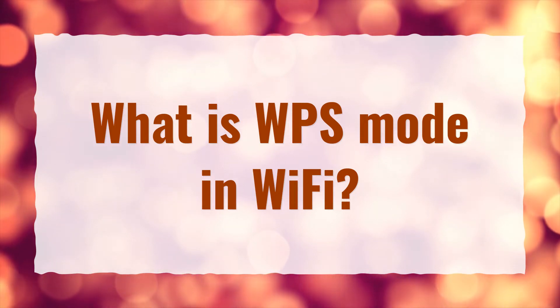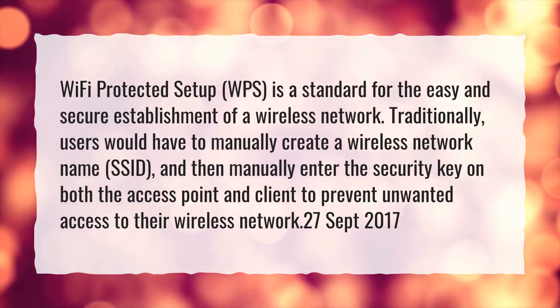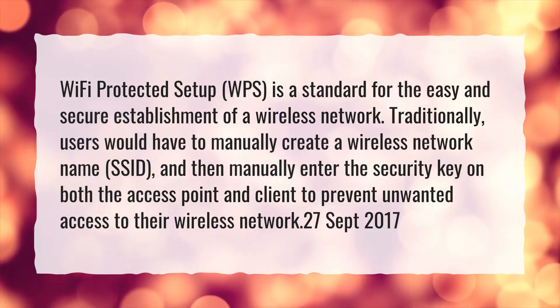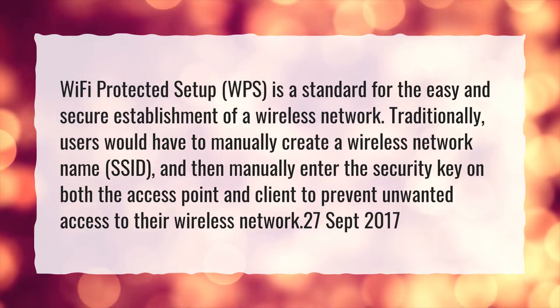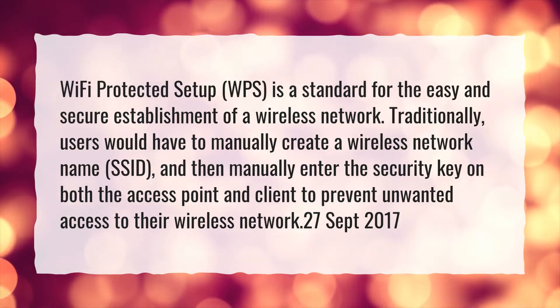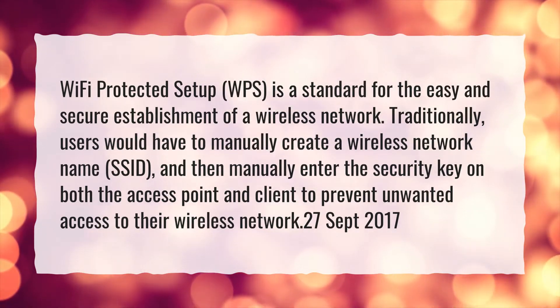What is WPS Mode in Wi-Fi? Wi-Fi Protected Setup, WPS, is a standard for the easy and secure establishment of a wireless network. Traditionally, users would have to manually create a wireless network name, SSID, and then manually enter the security key on both the access point and client to prevent unwanted access to their wireless network.